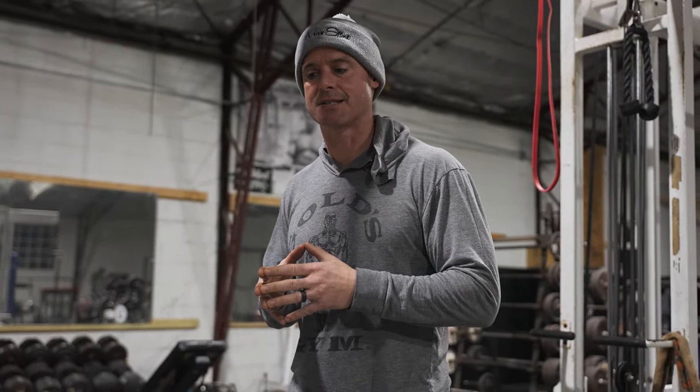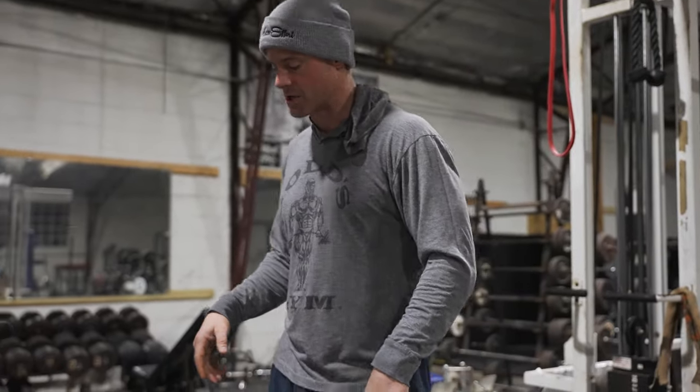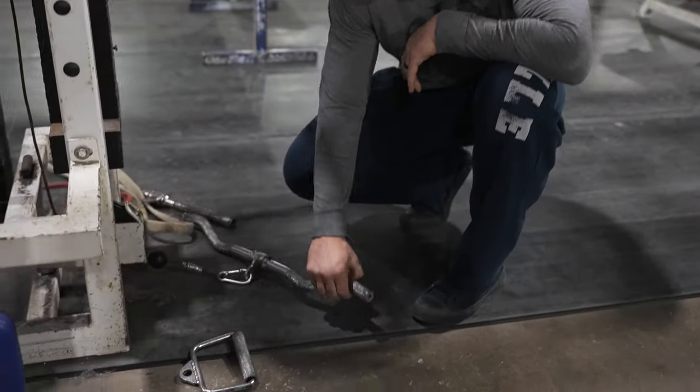What I really like about this exercise is it's great for a lower lat pump, also good for a bench warm-up, and you can pretty much do it at any gym.